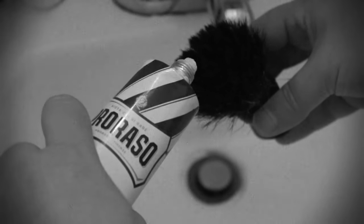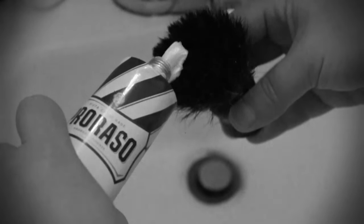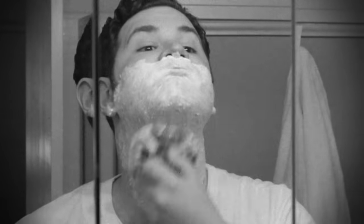First, take your cream and squeeze about a nickel-sized amount onto your brush. Then, swirl your brush clockwise and counterclockwise into your mug until you build a rich, creamy lather. Feel free to add water to get the consistency you desire. Now, apply the lather to your face in circular motions, making sure you cover your whole face and lift all the whiskers.